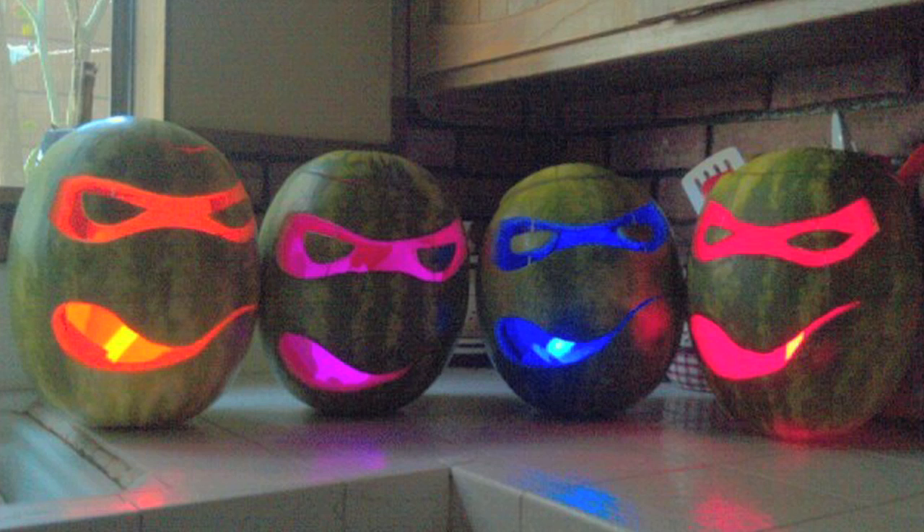Hello everyone, my name is Ricky and today we are going to be making a Teenage Mutant Ninja Turtles Jack-O-Lantern out of this here watermelon. I was inspired to make this because a lot of people have shared with me the picture of a Teenage Mutant Ninja Turtles Jack-O-Lantern made out of full grown watermelons, but these little tiny baby ones were the only ones that were available.